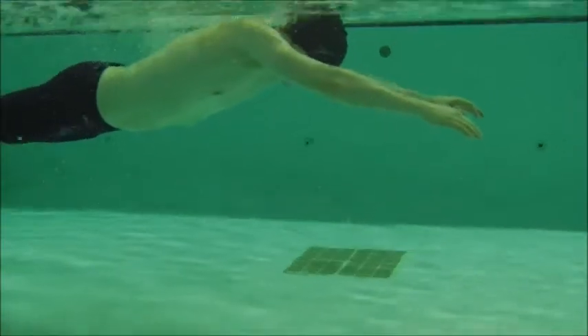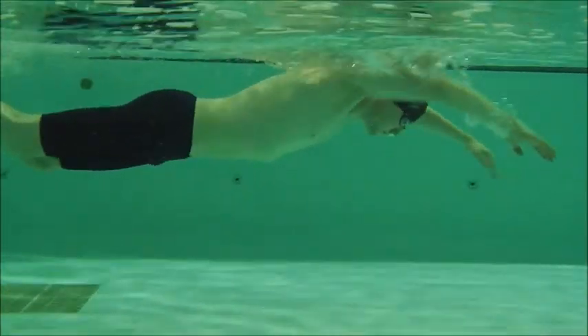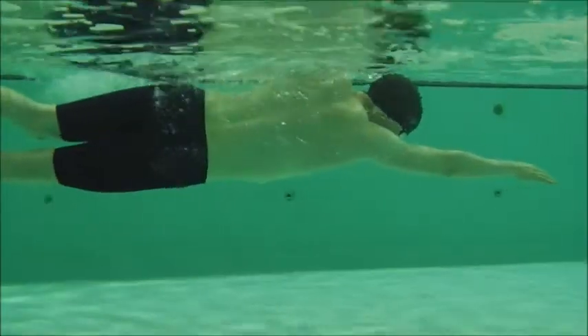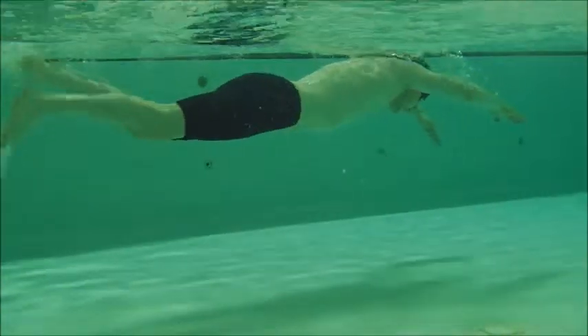Here we have Jay's swim — this is the update. Head position is nice, and your catch position here is really good. As you're going in, you're starting to get over and create those paddles.